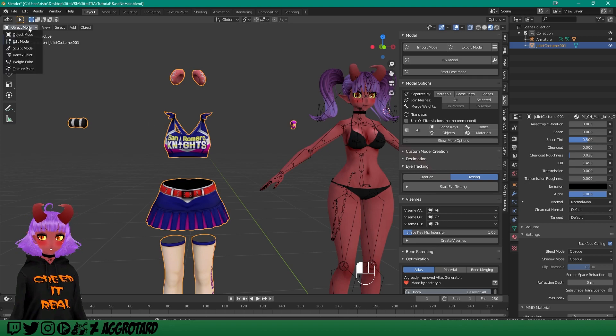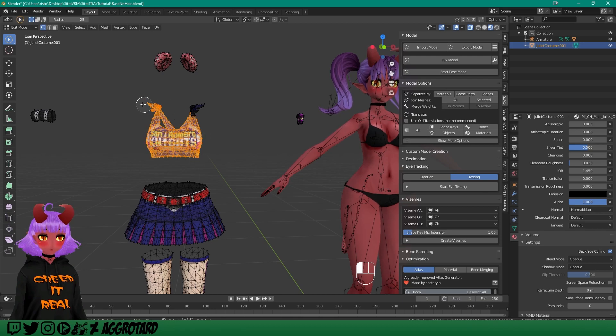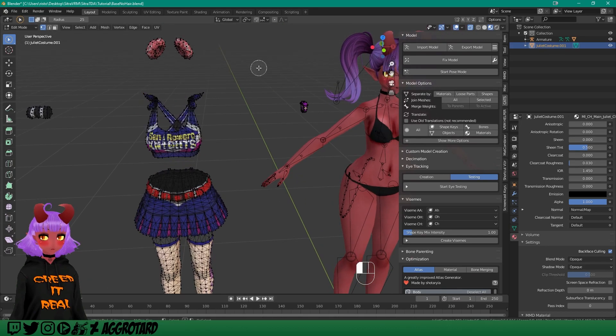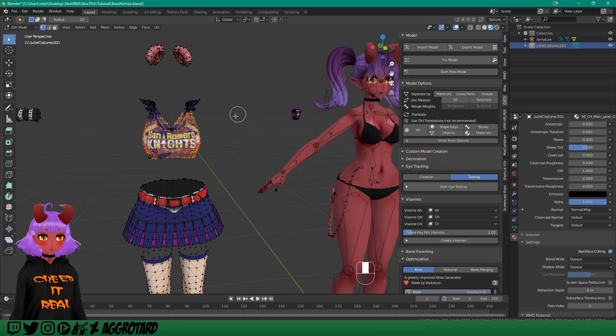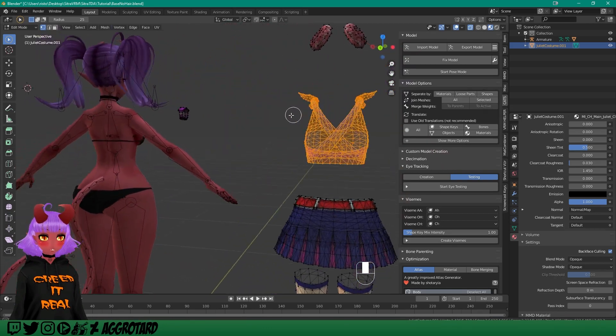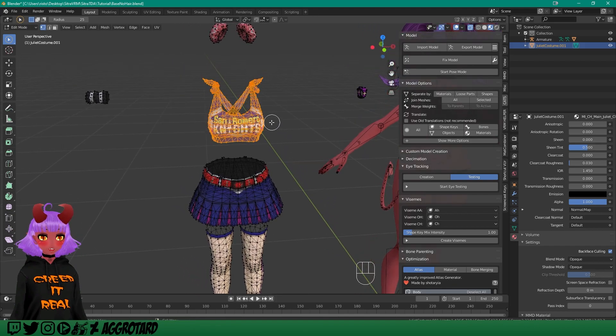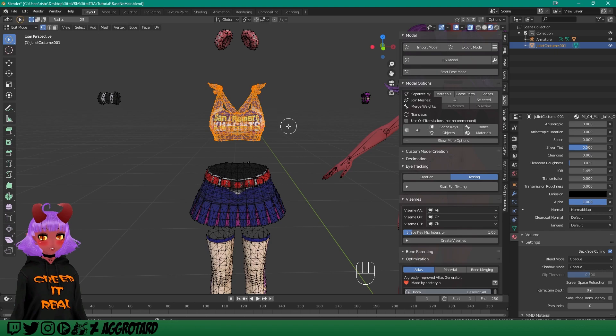It's just one single mesh and I'm going to separate them into different parts so I can actually put them on the model. Go to Edit Mode, change your selection tool to the circle, and make sure you have the Toggle X-Ray thing on. That way when you start selecting, it actually selects everything including the stuff in the back. Then you can hit Ctrl+L to help select all connected parts, then hit P — Separate by Selection.